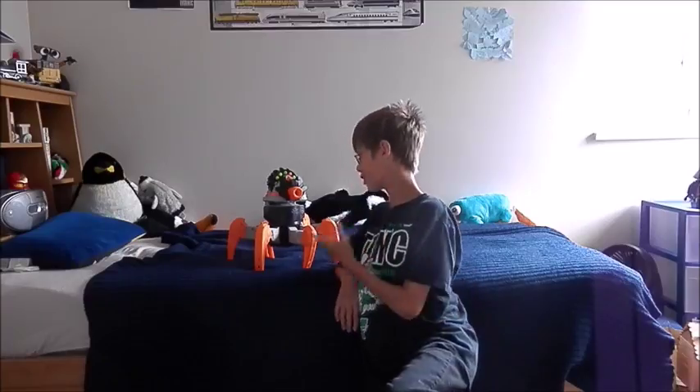Hey everyone, it's Anton Films here with a review of the Nerf Combat Creatures Pterodrome.